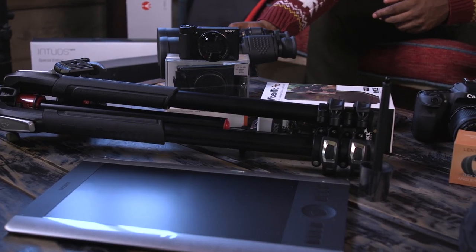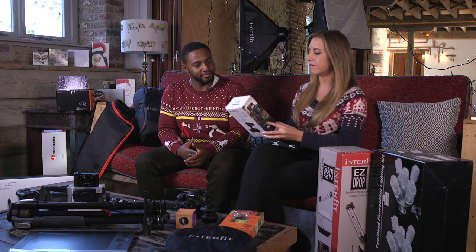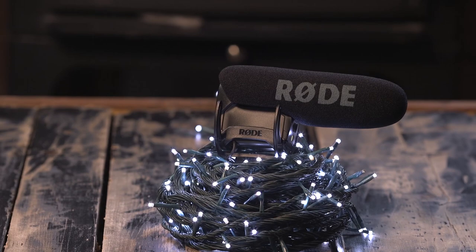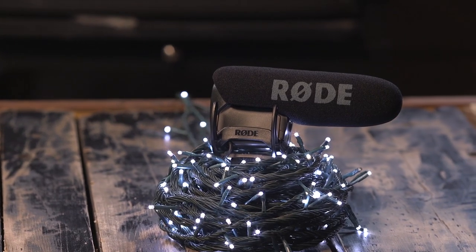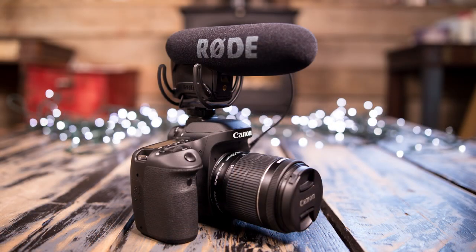We're going to start with the Rode VideoMic Pro. This is an on-camera shotgun microphone. It slips into the hot shoe of the camera, so anything with a hot shoe and a 3.5mm jack should be compatible with this product. Because it's a shotgun it's quite directional and it enhances audio quality — you'll get much better audio quality out of this than you will with a typical in-camera microphone.